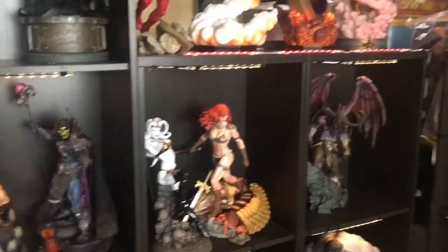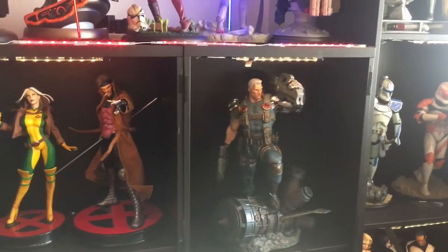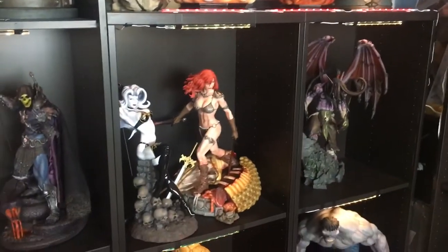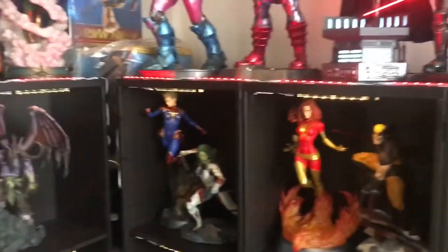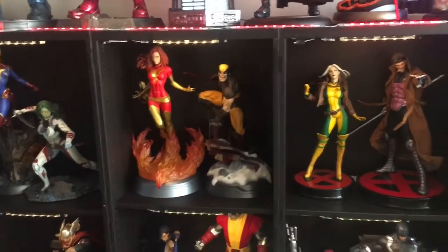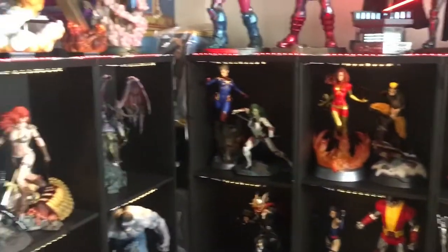One of my best pieces here is Gambit, Cable, Red Sonja — I really like the Red Sonja — and Illidan, also one of my favorites. That's about it for this area.